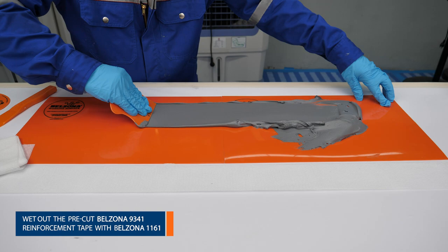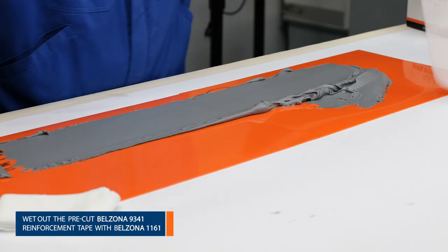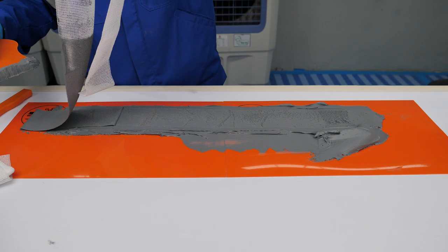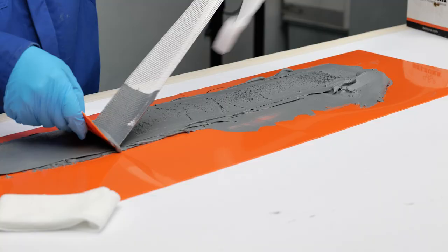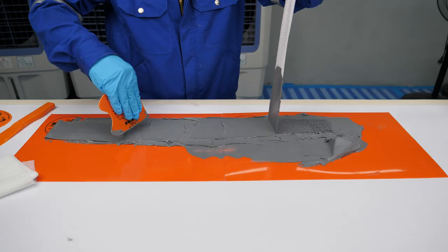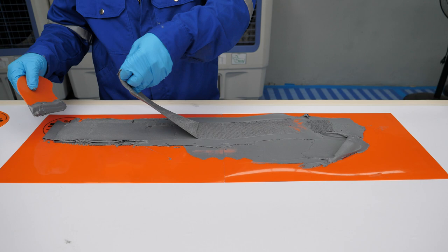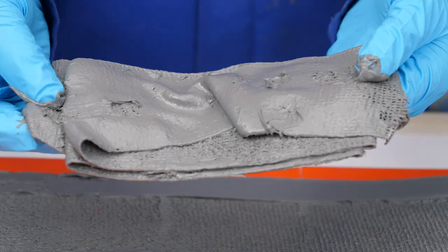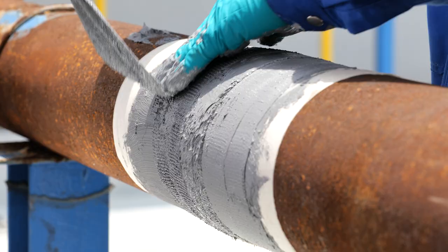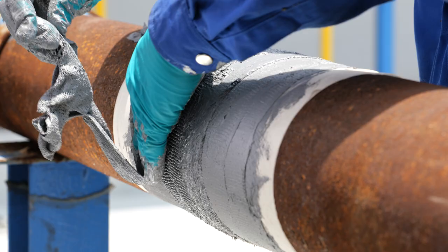Next, wet out the first strap with Belzona 1161. Apply the tape coated side down to the repair, and wrap firmly around the pipe until the Belzona product is forced through to the outer surface. Be sure to apply the tape with a 50% overlap to provide a strong and durable repair.